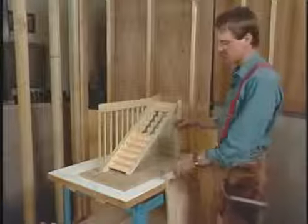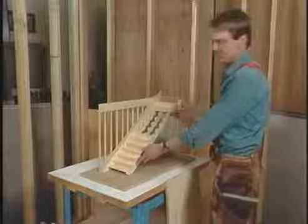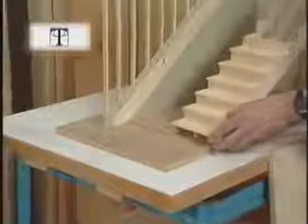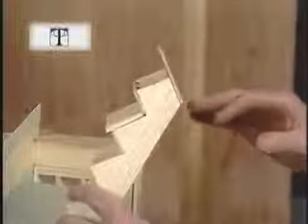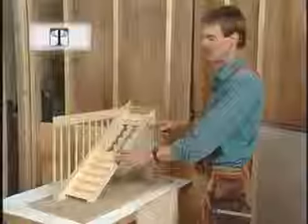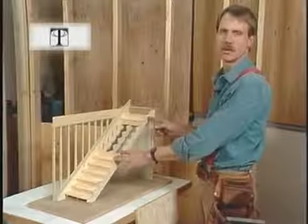Now I've got all the carriages cut. These little notches in the bottom of the carriage are to slip over the anchor — this will keep the carriages from sliding forward over time. Up here at the top, the carriages attach to the header using a hanger board, which is nothing more than a piece of three-quarter inch plywood. We're going to nail the hanger board to the header, then nail our carriages from the backside through it. This is a good way to attach the carriages, but it's not the only way — I've got other alternatives in the book.